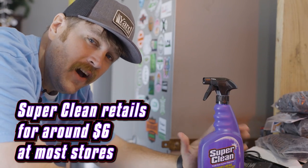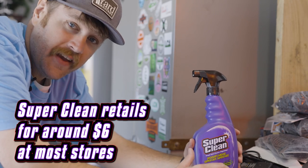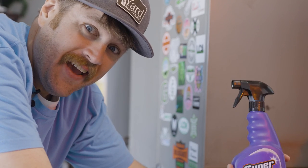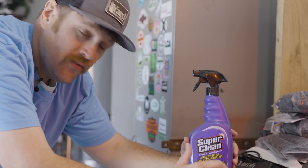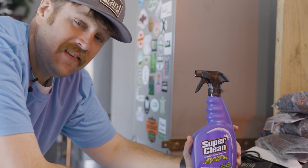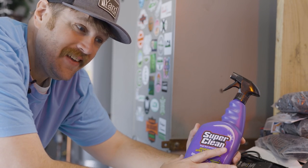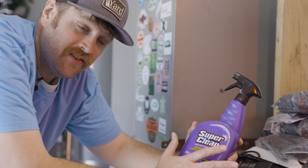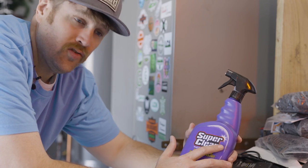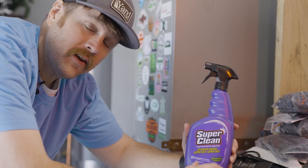A couple years ago Super Clean did send me an entire Super Clean pack of products that I never did anything with, so I'm sorry to Super Clean. However, I'm not gonna let that affect this review because this is an honest review. Even though I've used Super Clean in the past and I do think it does a fantastic job, I've never really seen if it does any better than any other cleaner out on the market. That is why I'm gonna go ahead and put these products to the test.